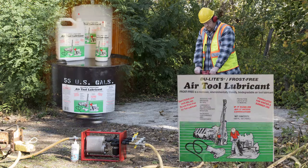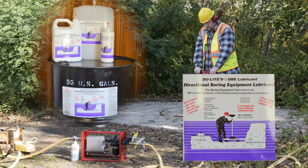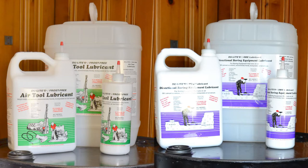We're very excited to introduce you to our two latest additions: Dulite's frost-free air tool lubricant, as well as Dulite's DBE lubricant, especially designed for directional boring equipment that runs on air. Each of the frost-free and directional boring equipment oils are non-toxic, biodegradable, eco-friendly products formulated to prevent pollution of your work site.